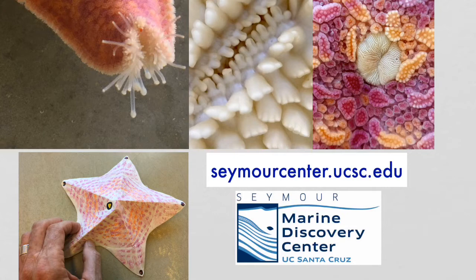If you want to learn even more about Bat Stars and build your own Bat Star model, visit us at our website seymourcenter.ucsc.edu and look for our Bat Star seaside craft. Thanks again for joining us for another cool Seymour Center Creature Feature. See you next time!